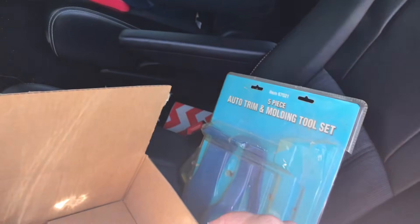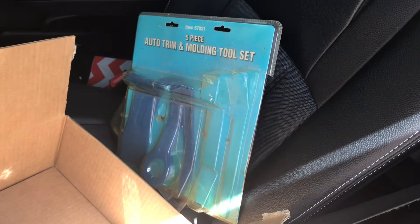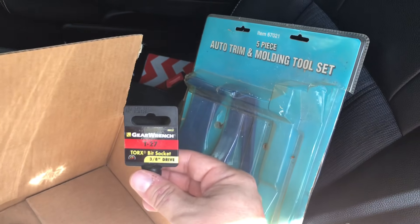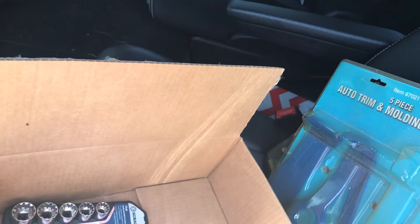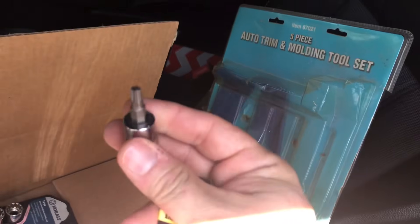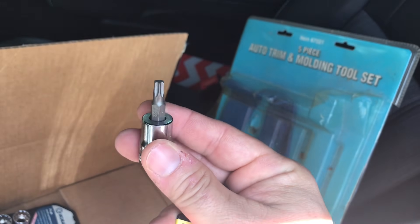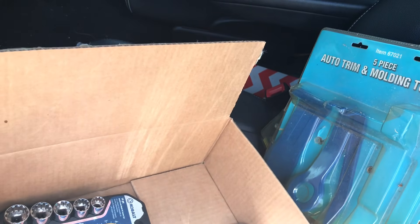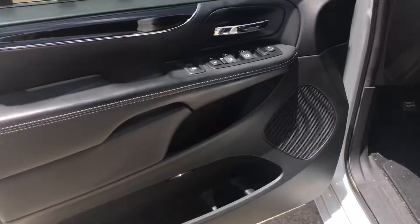I got those at Harbor Freight for pretty cheap. You'll also need a T27 socket — it looks like a little star but it's a big one. It doesn't come in a normal socket set, so you'll probably have to get it at a hardware store or auto parts store. Some pliers and a little socket set round it out, but that's really it. It's not too hard to do, so let's go ahead and get this thing taken off.